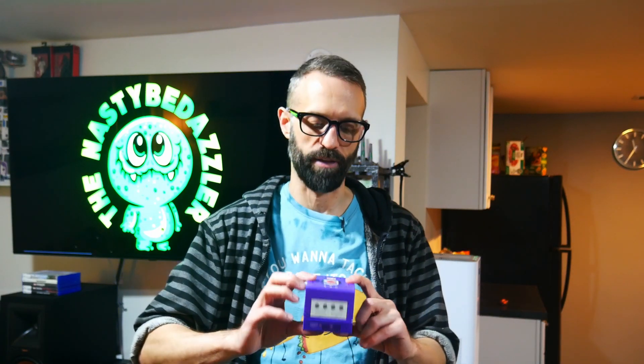All right guys, welcome to this quick overview. What we're going to be taking a look at is the GCHD MK2 from EON. I'm not sure how they want me to pronounce that, so I'm just going to guess and assume it's EON. What this does is it hooks your GameCube up to your television or your upscaler through HDMI.